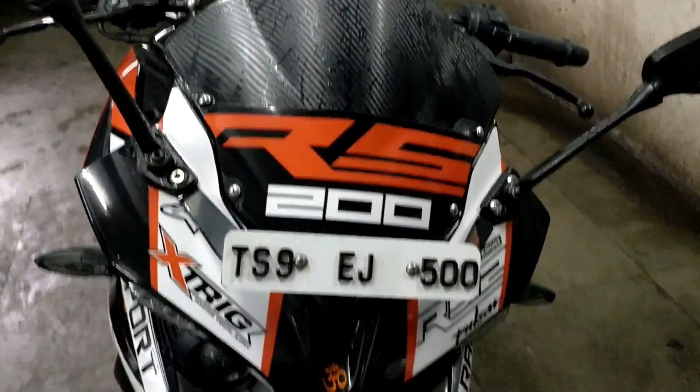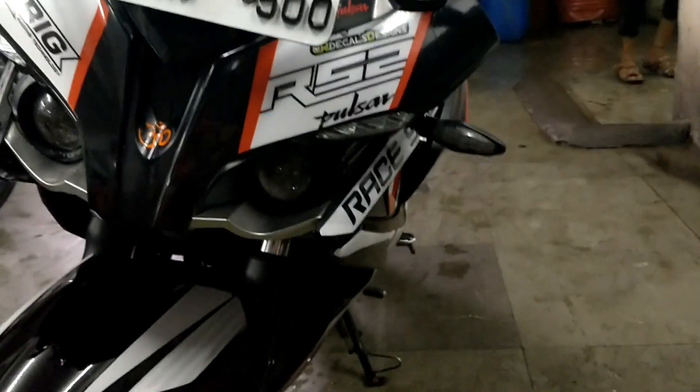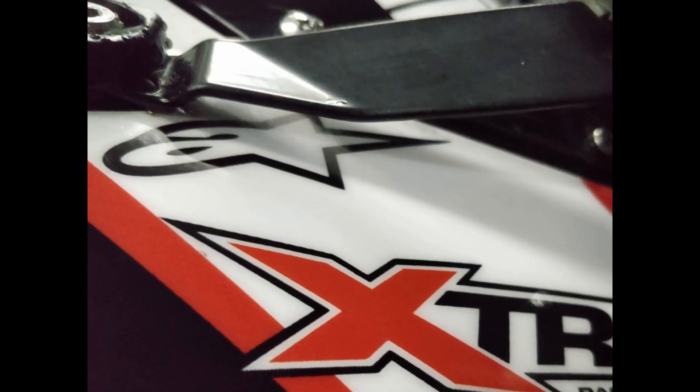Hey guys, welcome to my channel. This is a black color RS 200 2016 model. The stickers applied on this bike are from CR Decals design. I will leave their link in the description, do check that out.